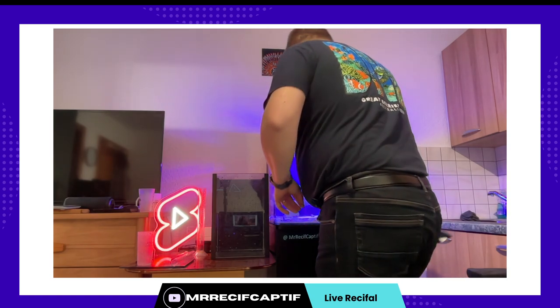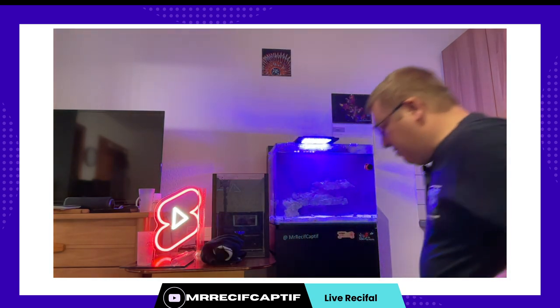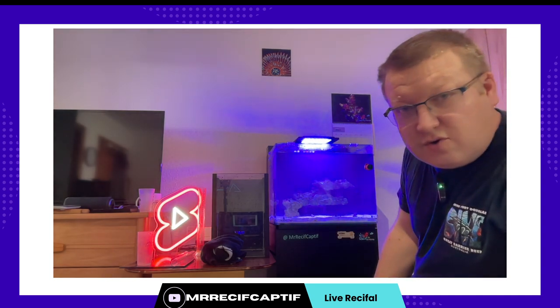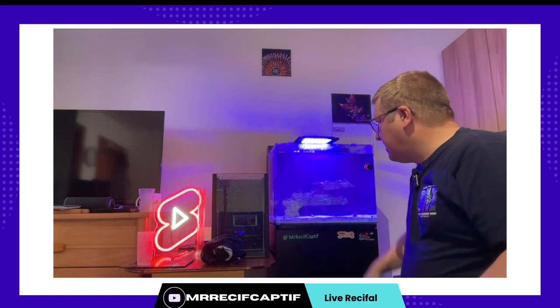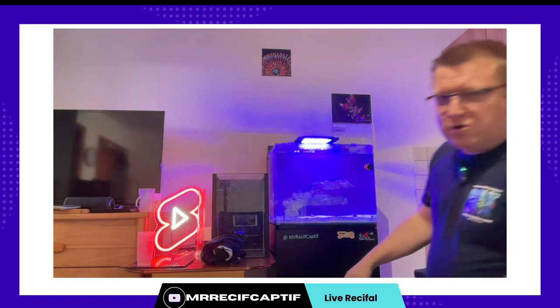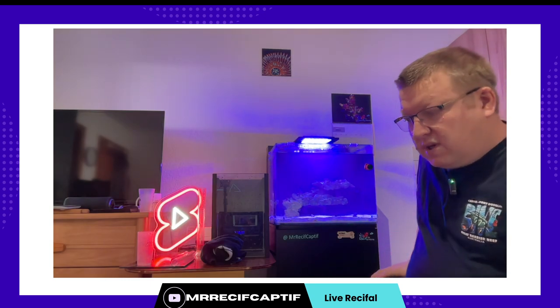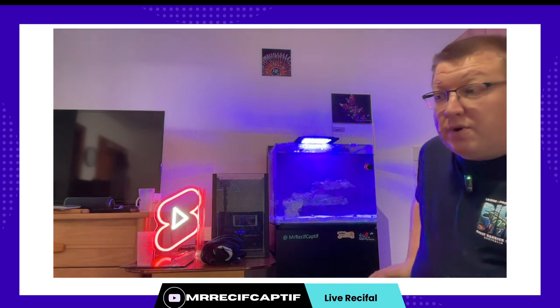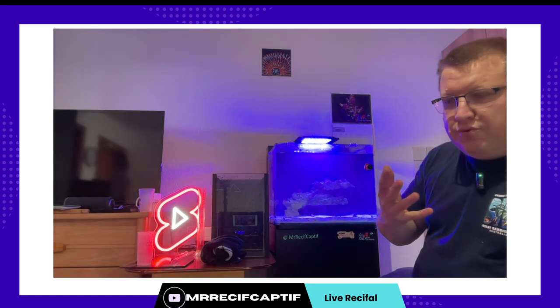Je passerai au nettoyage des vitres un petit peu plus tard puisque là la priorité ça va être de ranger. Maintenant à quoi on se rend compte que ça change quelque chose de faire un changement d'eau ? C'est très très simple. Quand on prend l'eau que j'ai retirée — elle est plutôt translucide — mais il peut arriver que le bidon il a l'air jaune. Et ça c'est signe que mon eau elle a un souci. Donc on fait très attention. On se sent aussi les mains parce que quand on a mis les mains dans l'eau et que ça glisse, c'est signe que l'eau elle est polluée. On fait attention à tout ce genre de petits détails.